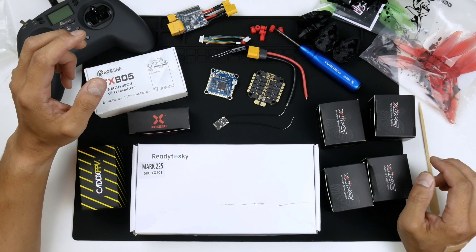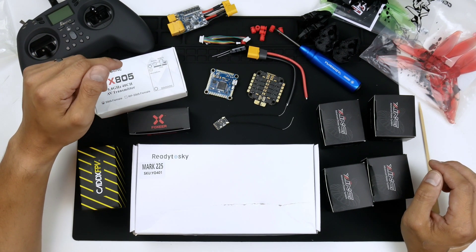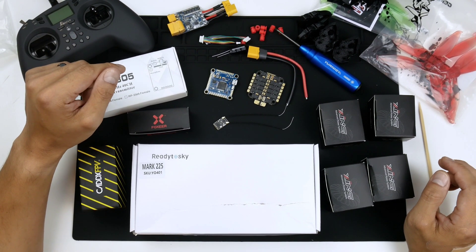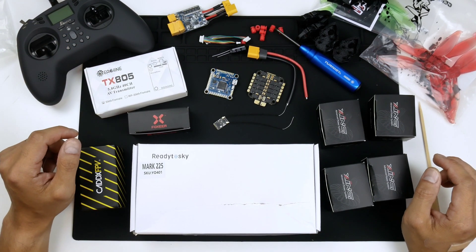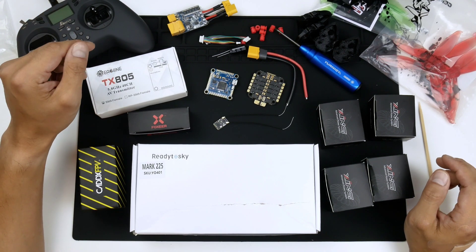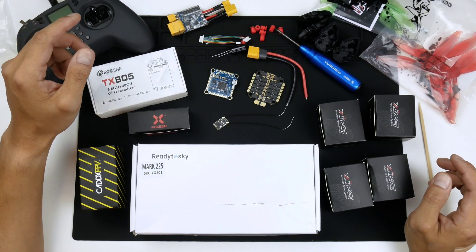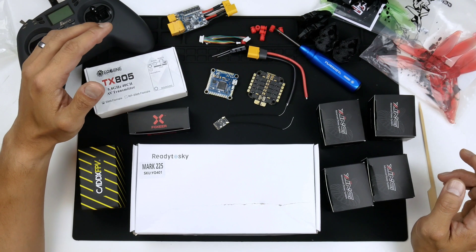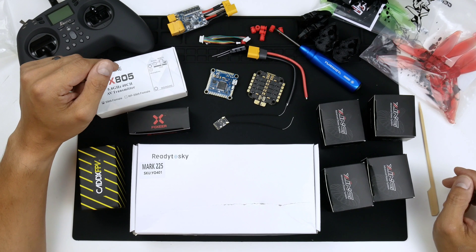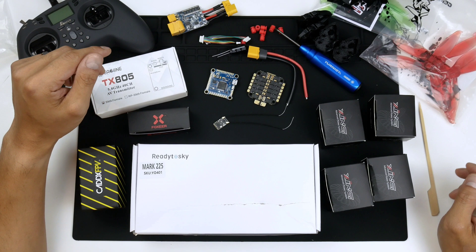I'm sure you know Joshua Bardwell, Stu from UAV Futures, RC Model Reviews, Drone Mesh, Mr. Steel, Rotorite — I think all of those guys and many more for all the information they've put out there that help guys like myself learn and enjoy the hobby. So I figured since I'm building this thing from scratch, I may as well share it with you. There's just so many options for parts out there — old parts, new parts, newer technologies — and all sorts of combinations that no one will be able to cover them all. So I hope this helps someone out there, even if it's just for a small part of it.